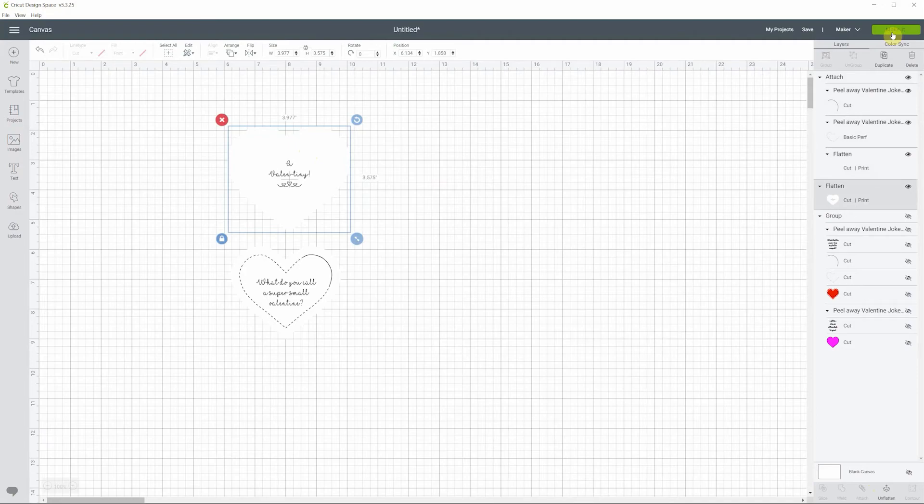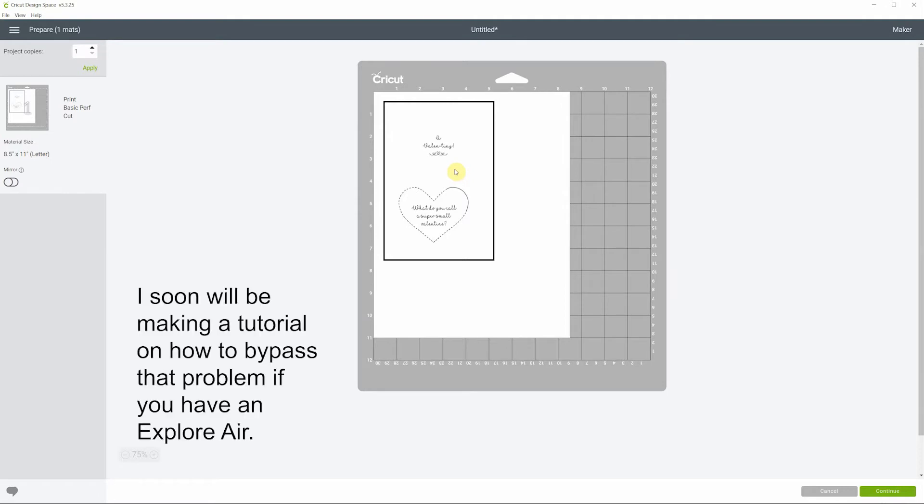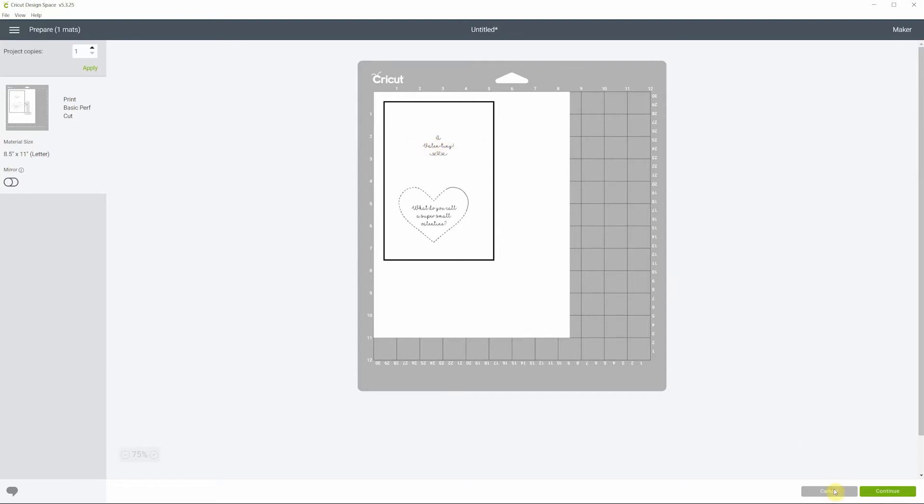Hit Make It and see what's going on. You don't see the border of the heart — that's totally normal because the heart is white and the paper is white. Cricut Design Space always assumes you're printing on white paper, so it's not showing the border. If you had left the heart pink, you'd see the border. Note that only the Maker handles print and cut on colored cardstock well — the Explore Air has a little trouble with darker paper, so you may have some difficulties there.